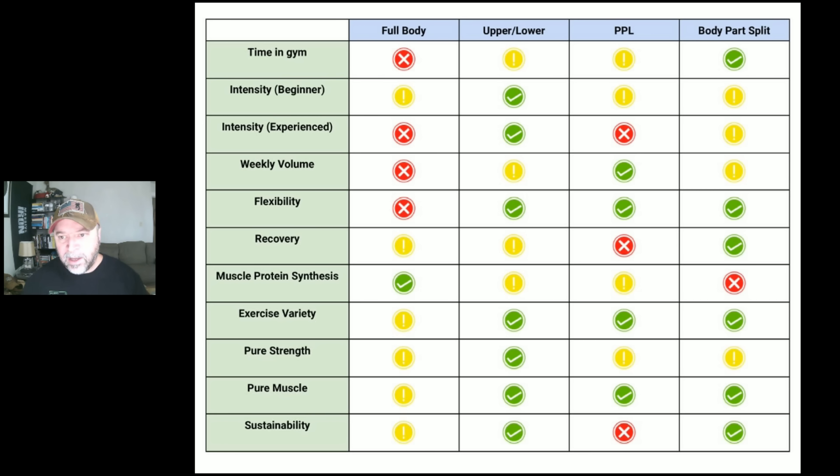For pure muscle building, mainly because of exercise variety and the weekly volume you can accumulate, I give the nod to everything except full body. Full body isn't bad, I just think all the other splits are superior. For hypertrophy, exercise variety, being able to push with some degree of intensity, getting reasonable volume with reasonable effort — all these variables make the other splits slightly superior to full body. With full body and multiple compounds per session, it's harder to maintain focus.